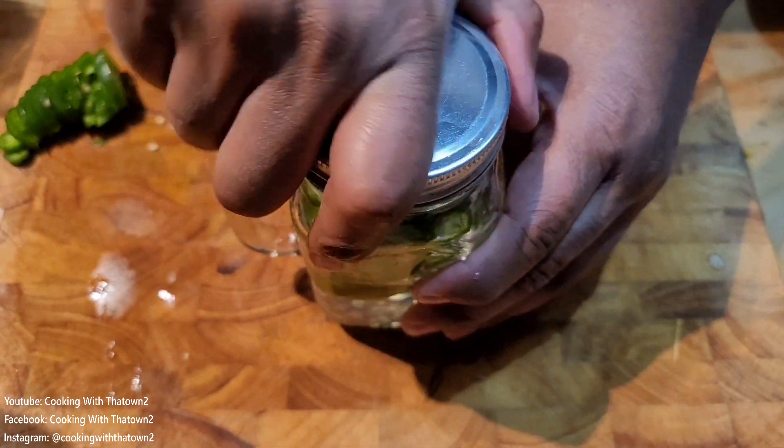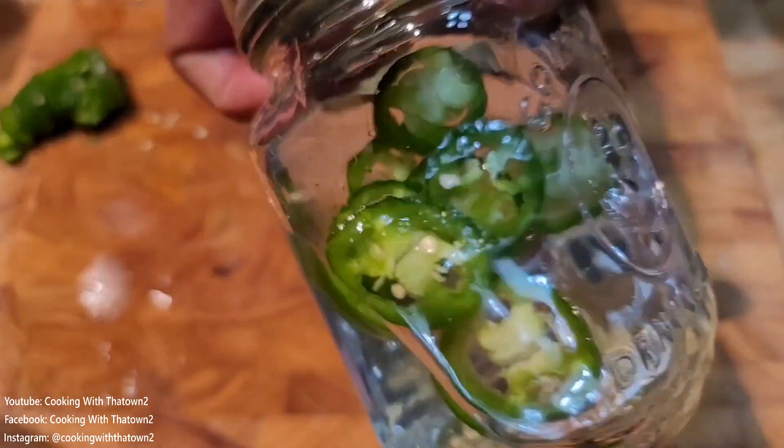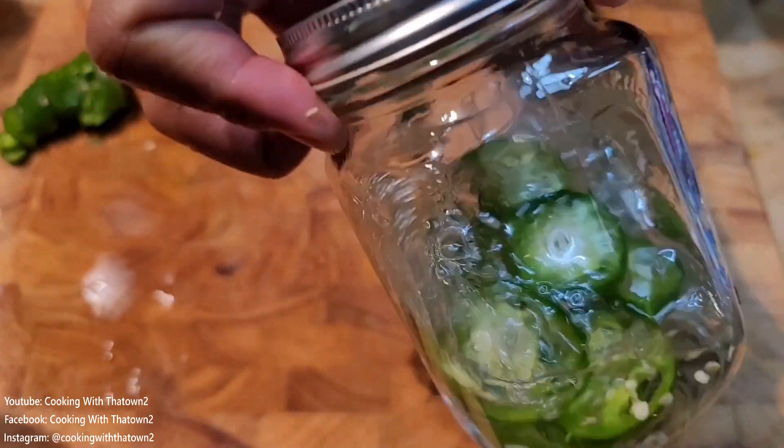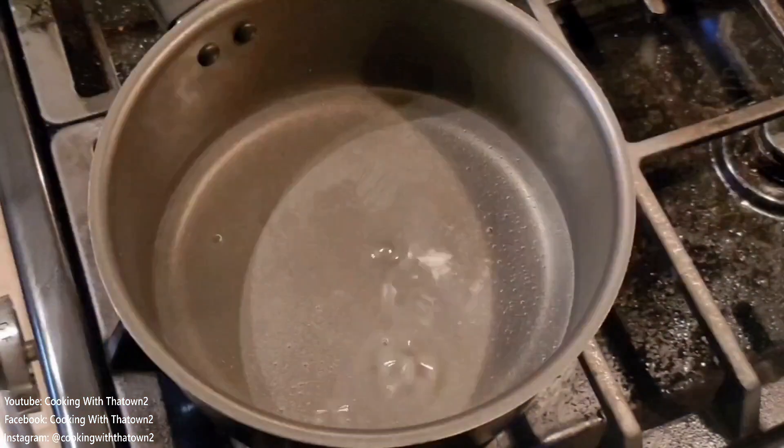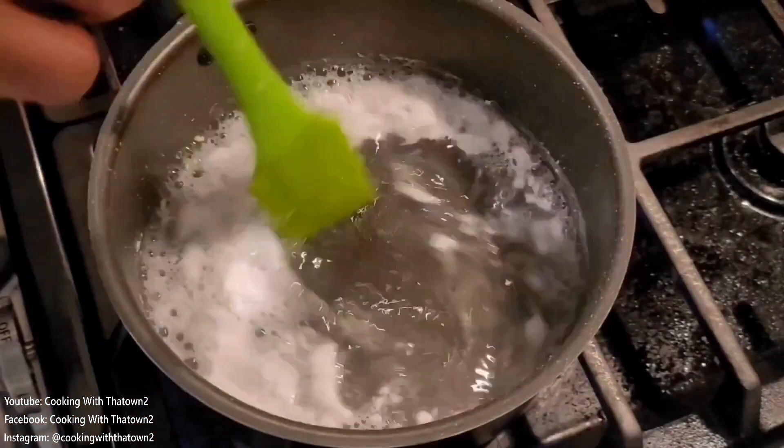We went ahead and popped the lid on the jar, swirled it up a bit, and put it in the refrigerator. Do this for a minimum of half a day or overnight — I went ahead and did it for a week to really get all that jalapeño flavor into the vodka.